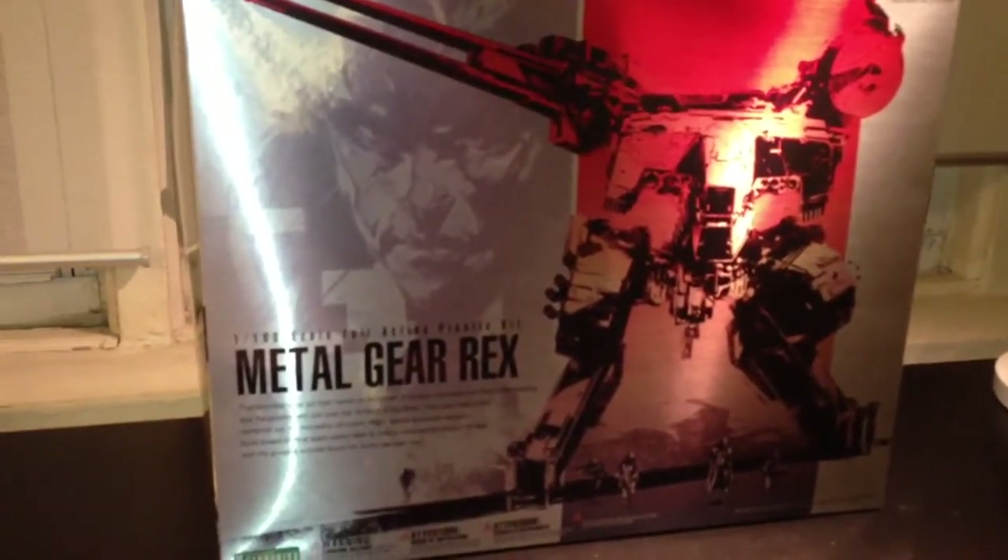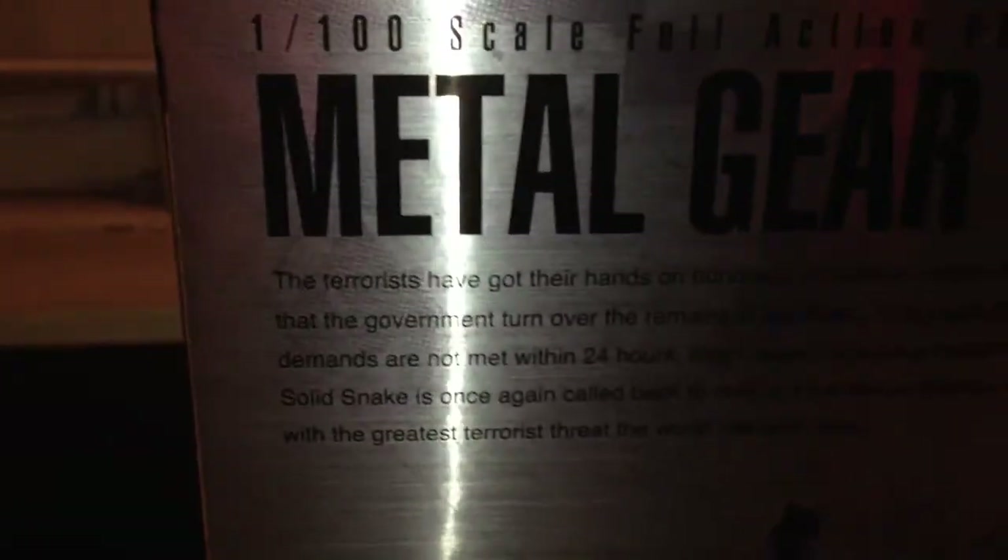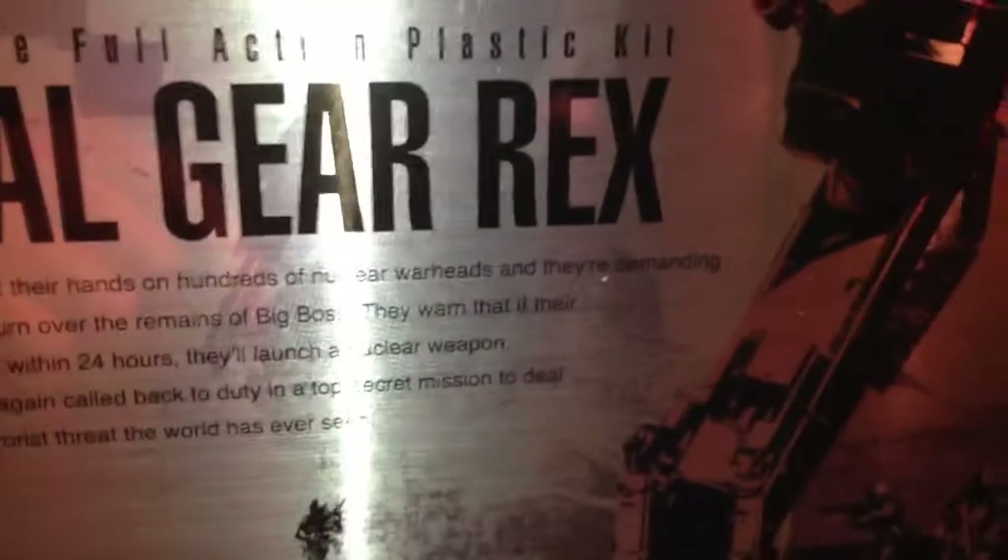Let me get a close-up on the text — the flash gets in the way but it's pretty much giving a brief story of Metal Gear: the terrorist demand, 24 hours, Snake sent to handle the situation. I'm sure you all know the rest. That's the front box art — you've got Metal Gear Rex, a picture of Liquid at the bottom, some genome soldiers, and of course the legendary Solid Snake, by far my favorite character in the history of video games.